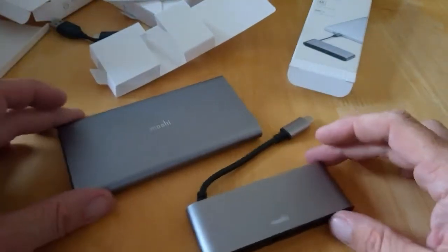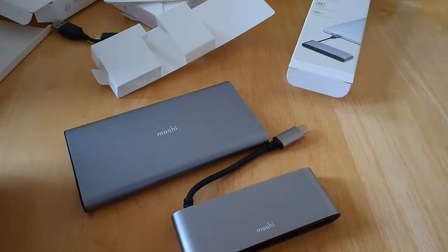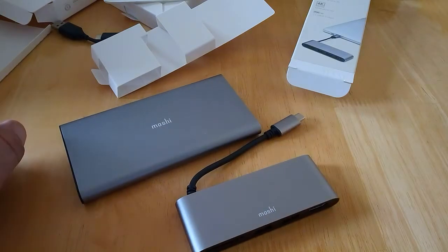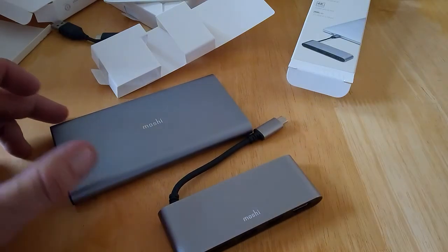If you're using a suite of Mochi products, they all look pretty well together. That's pretty much it for now — stay tuned for a full review in the coming days. We'll leave links below, and we'll talk in the next one.